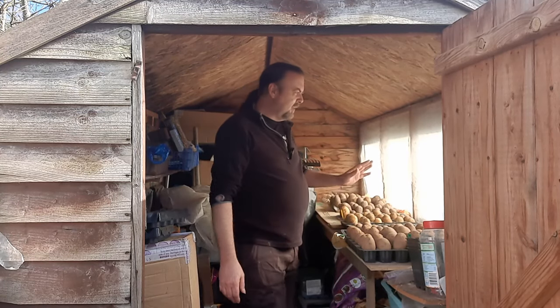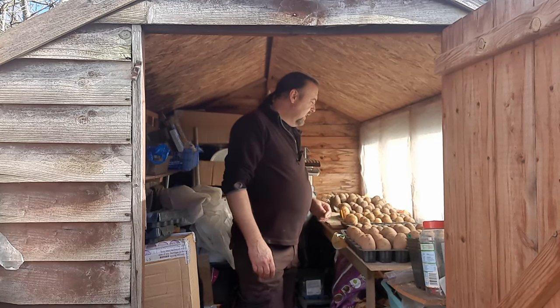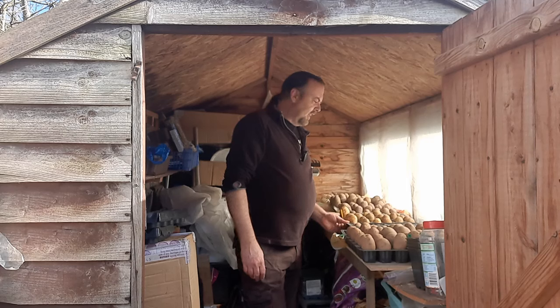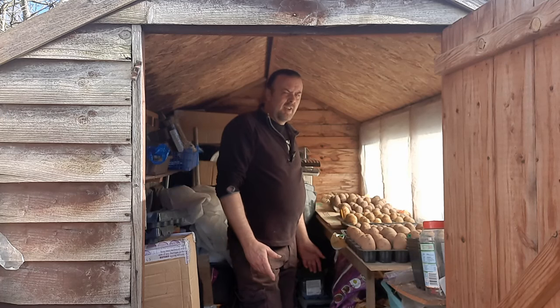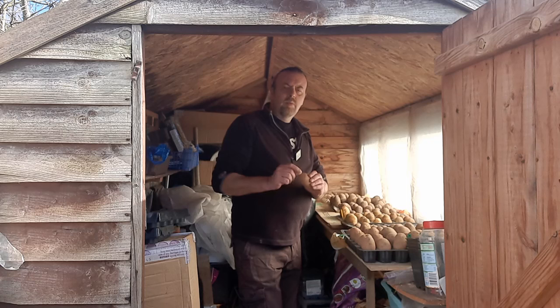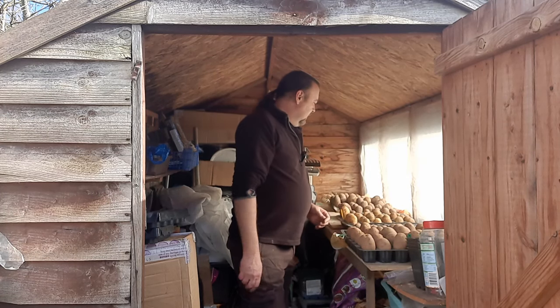They're all out here, they just need bright, frost-free conditions. You can put them in your greenhouse, just be careful about any frost - cover them over. Or just a cool room near a window will be fine. You're aiming for short little sprouts - little chits that are nice and green.